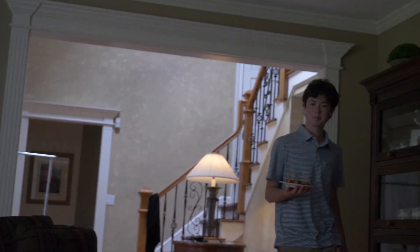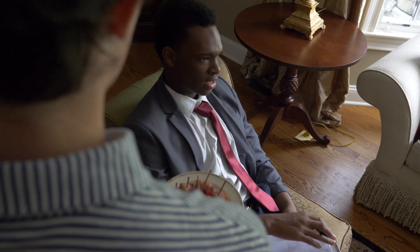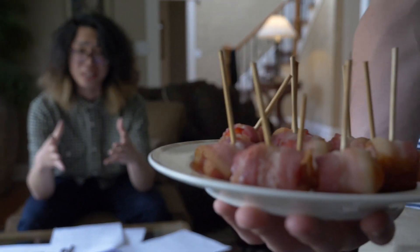I hear my roommate's coming in with some appetizers. Remember, serve while hot. Officer, we insist. No, thank you, I... Relax, this isn't the menu.